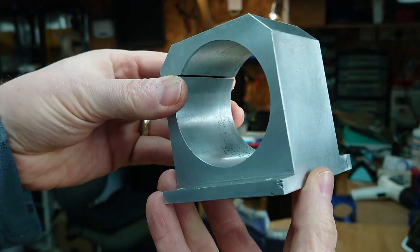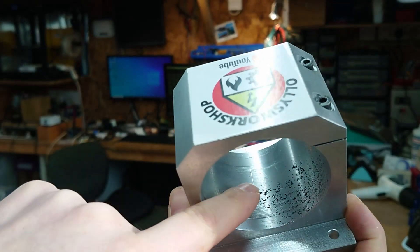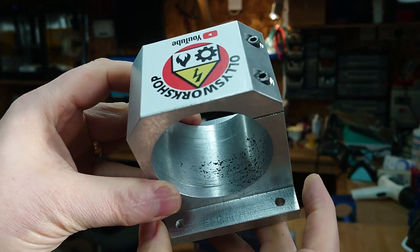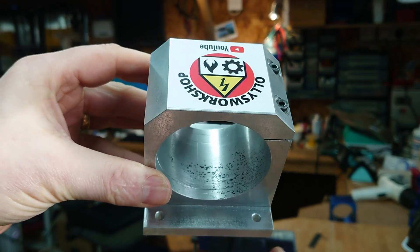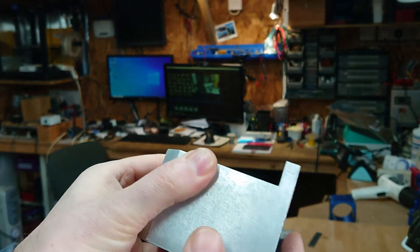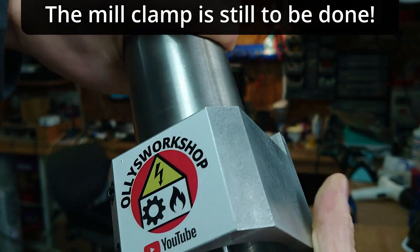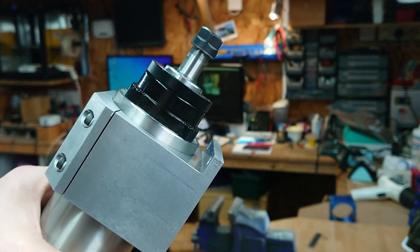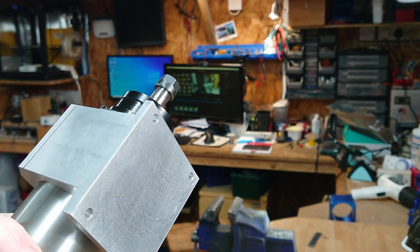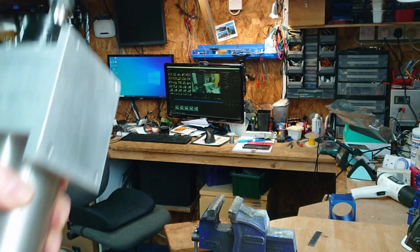One finished casting. I didn't quite manage to completely get rid of the porosity in this section — not quite sure what happened there, but the pour wasn't exactly textbook, so that probably doesn't help. But otherwise, fairly pleased with that. The spindle is a snug fit, and when you tighten it up it clamps really nicely. So I'm going to fit that to the CNC, get the inverter wired up, and go from there. I hope you enjoyed that — thanks for watching, see you next time.